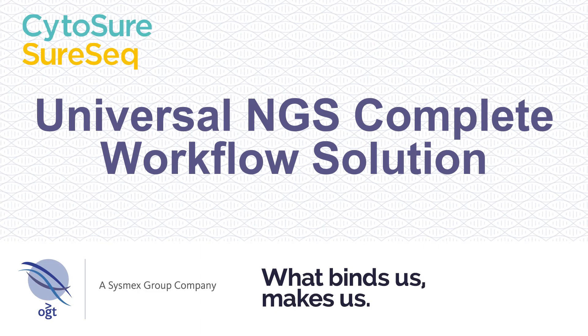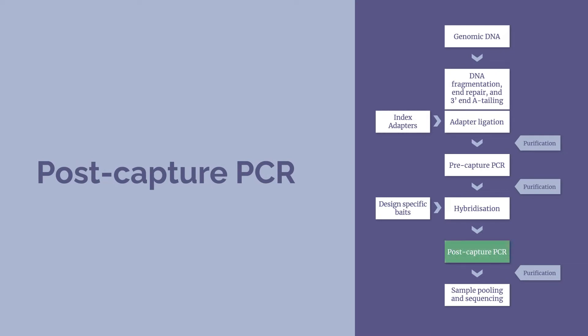This is the fifth and final part of the OGT Universal NGS Complete Workflow Solution for Cytosure and SureSeq. The post-capture PCR process will take approximately 105 minutes and purification will take approximately 40 minutes.